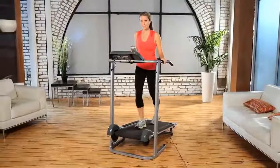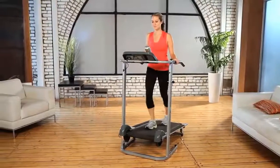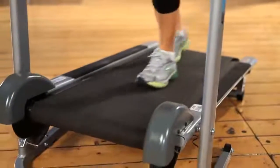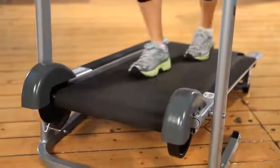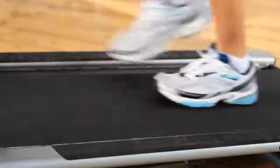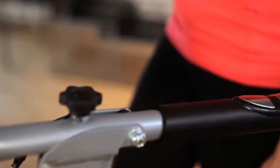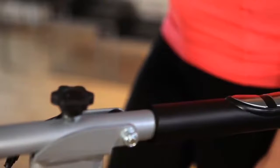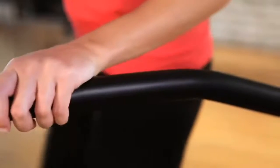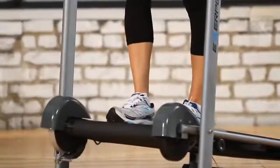This manual treadmill can accommodate an extended capacity of up to 325 pounds of user weight. The 16 x 45 inch treadmill belt and side platform are wider and longer than typical manual treadmills, specifically designed for your safety. The 18 inch extra long handles are more than two times longer than typical treadmill handles. No more losing your balance — getting on and getting off is very easy, secure, and safe.